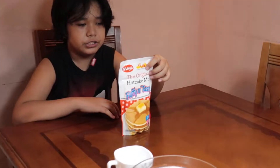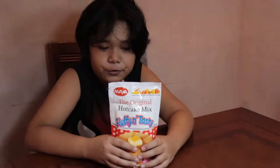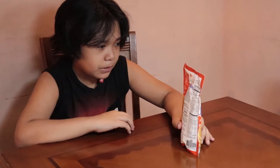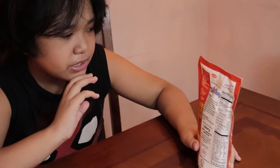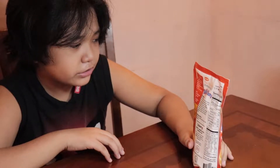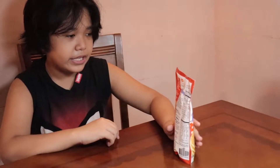Hello everyone, today we're making pancakes — the original hot cake mix. My dad will put the link in the description if you want to make pancakes. There's a half pack and a whole pack: a half pack means you can get one pancake, the whole pack means you want many pancakes. We need two medium-sized eggs, two tablespoons of oil, one cup of water, and one pack of hot cake mix.